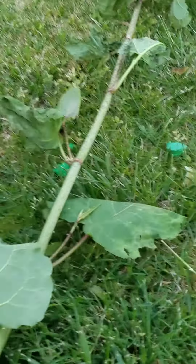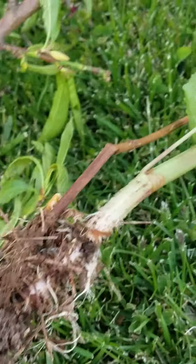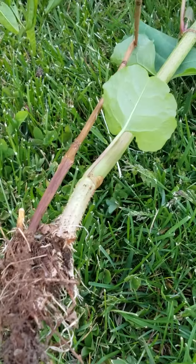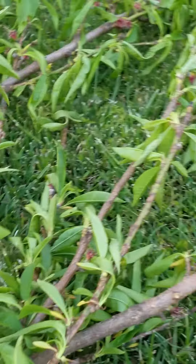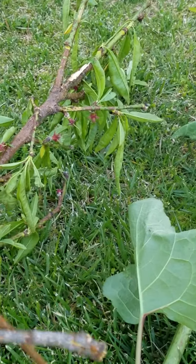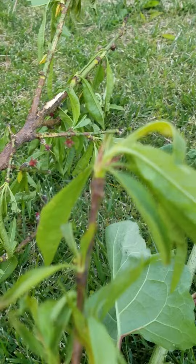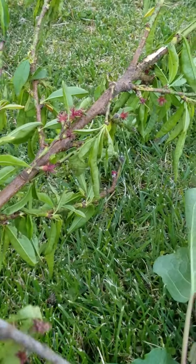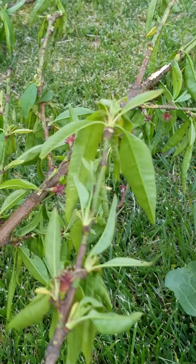Another find I got today is this piece of bamboo, which she has growing. We dug it up and I'm going to transplant it here. I'm also going to try to graft one of the smaller peach stems or branches and put it in some soil to see if I can start a peach tree.